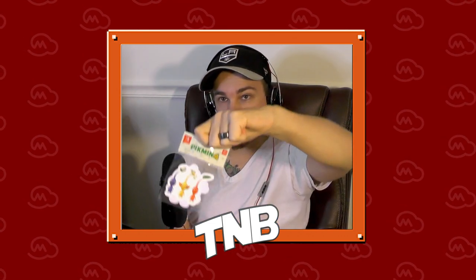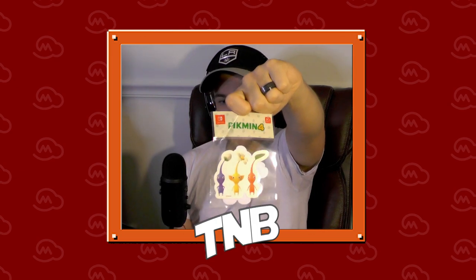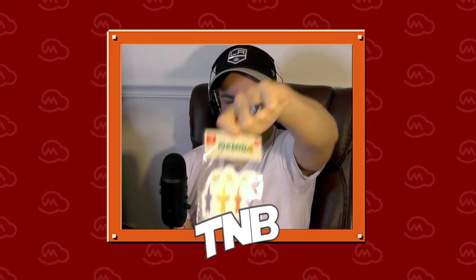We're going to go smallest to biggest in size. So the first thing we're starting with, which is kind of bent up — luckily the actual thing didn't get bent up — these Pikmin 4 stickers. Stickers, decals... let me see if it actually specifies. Not that I really know the difference. I think it's a sticker set.